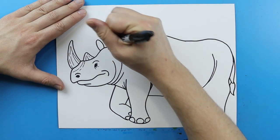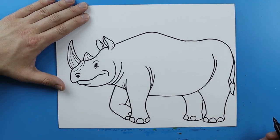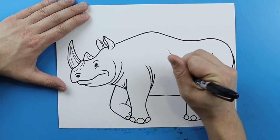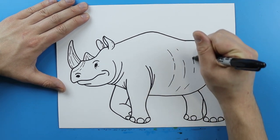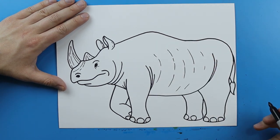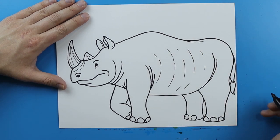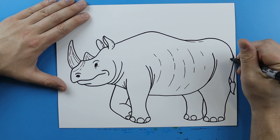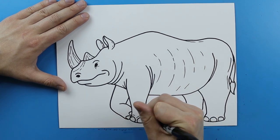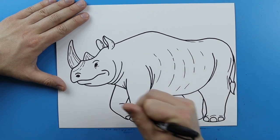And then I'm just gonna add a couple little broken lines on the ears. And then I'm just gonna add some little broken lines for a little bit of detail going right down the side of the rhino. I'm gonna add a little extra line right there and a couple little lines here. And then I'm just gonna add a few curved lines right around the toes of the rhino.